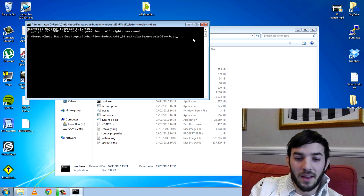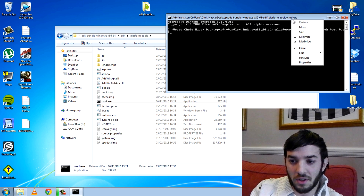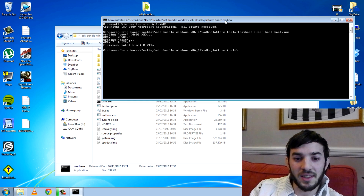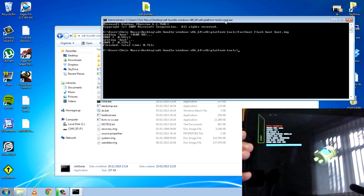So to flash, what you want to type in is 'fastboot flash', then you type what you want to flash. Say I want to flash just the kernel — go ahead and type 'fastboot flash boot' and then the file name. My file name is boot.img, so: 'fastboot flash boot boot.img'. Hit enter. You can see 'sending boot' and over here you can see Fastboot status OK. That's it.